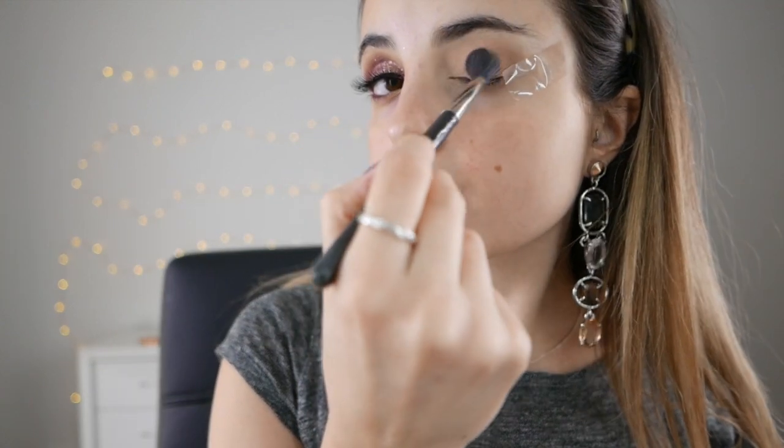I may have forgot to put sticky tape on, so that's what I'm doing now. I'm just taking that from the lower lash line to the tail of my brow and gently securing that in place. That's just going to allow us to have a really crisp line when we do all of our blending.